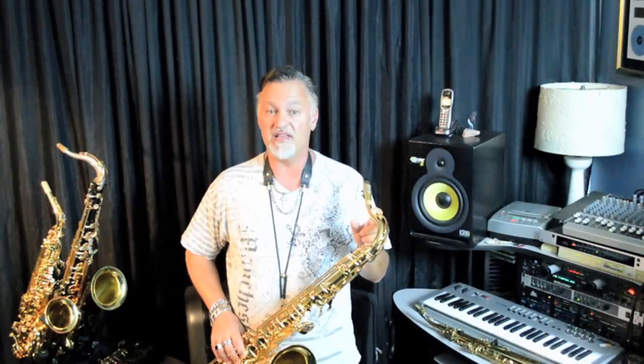They have some hand engraving on the bell now. They are keyed up to high F-sharp, and the new neck is based on the 62 design. It responds really well with really solid intonation.